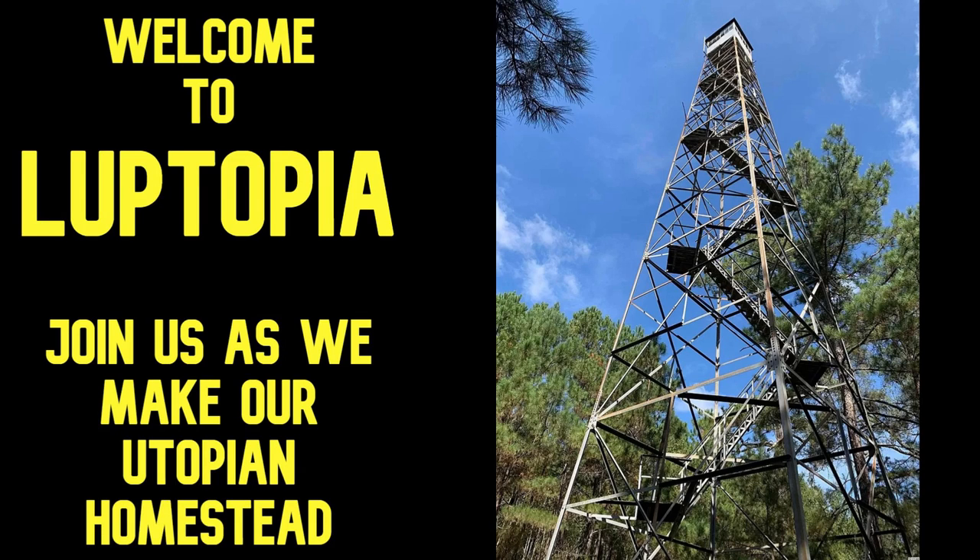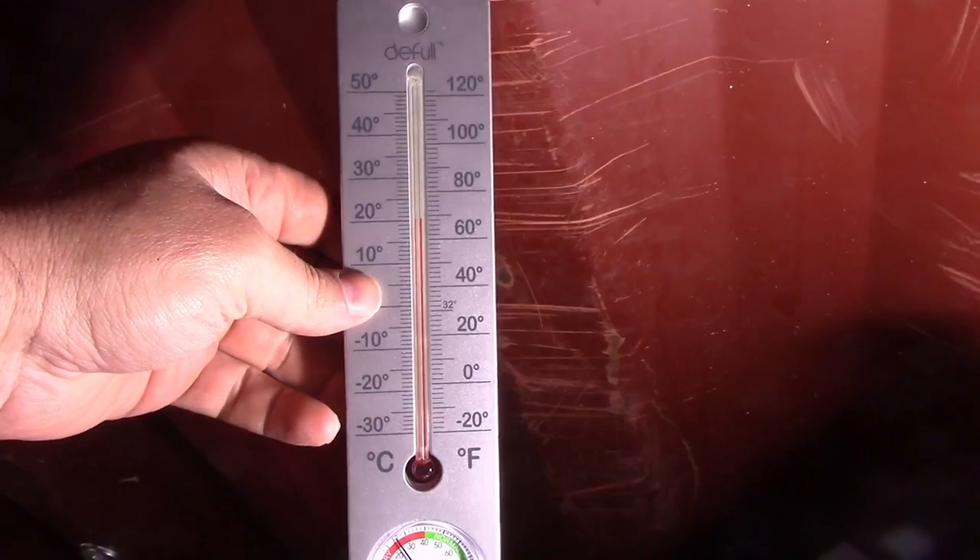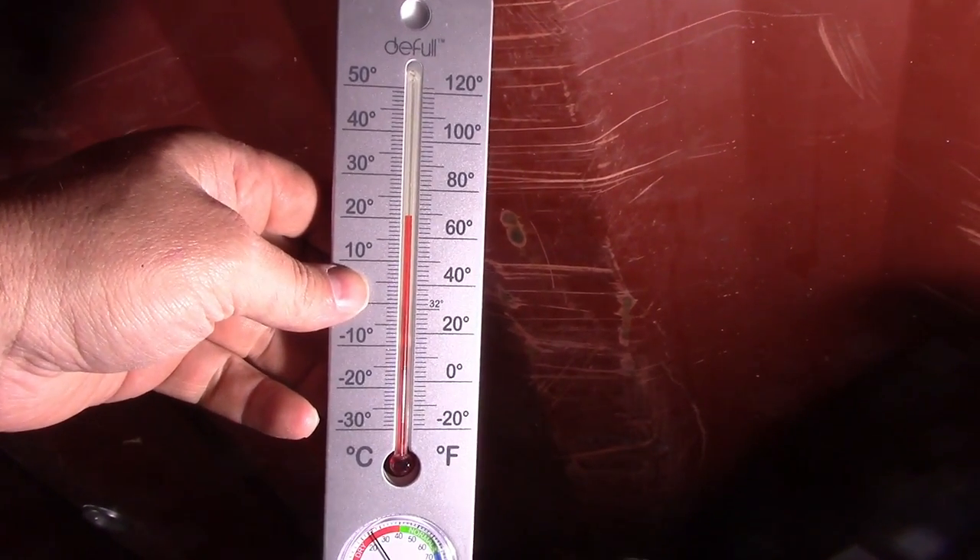Welcome to Looptopia where we're building our own Utopian homestead. Today I'm going to talk about how to put some ventilation in the shipping containers, or the conics. We currently bought another one that is shorter that we're using just kind of as an outdoor kitchen. It's gonna have some food in it too, and the issue is we're down south in South Carolina with brutal UV sun. It could be 90 degrees outside and it'll be 130 inside of these conics. Our goal is to basically get this thing to passively stay about the same temperature as it is outside.